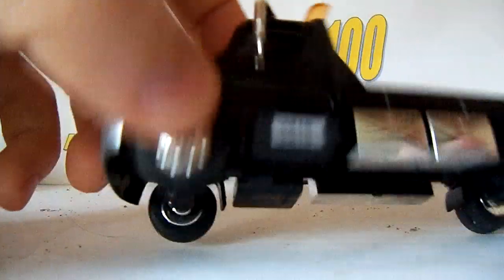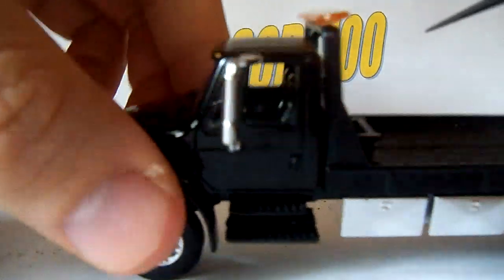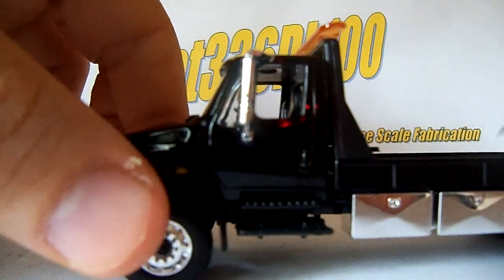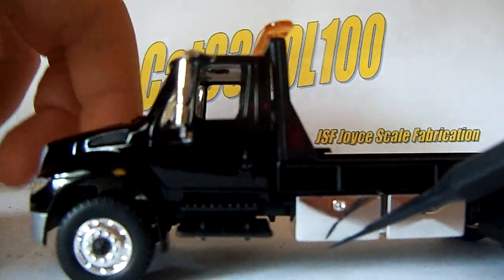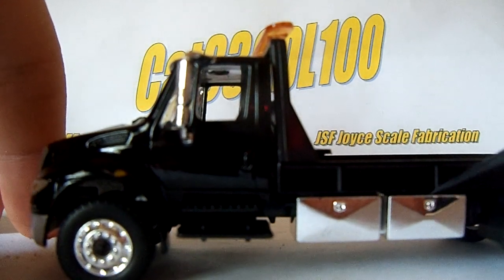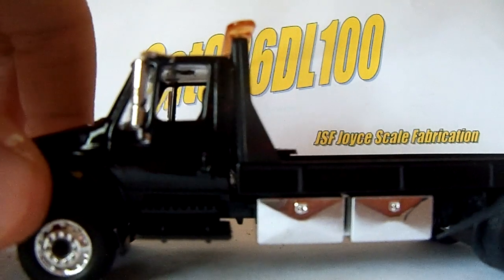The interior detail is actually pretty good. You've got the chairs, the steering wheel, the console, all that. You've got some really good detailed little storage boxes — they've got the right shape, they're chromed, and they've got little handles on them.